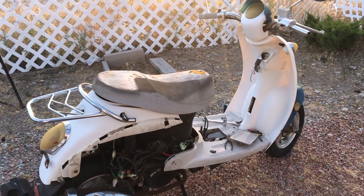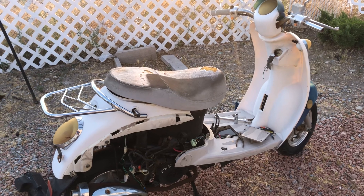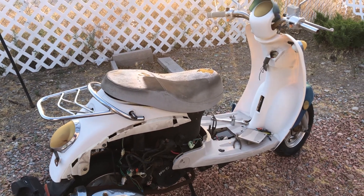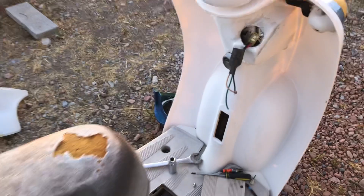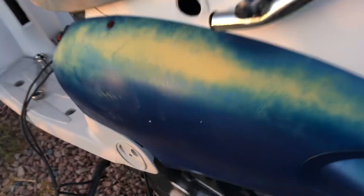Welcome to 'Will It Run?' Part 3. I put a new ignition coil in it, a new CDI, hot-wired the ignition, put a battery in it, and I got it to fire up just a little bit.